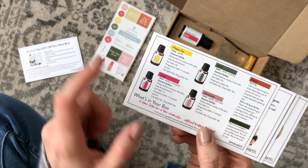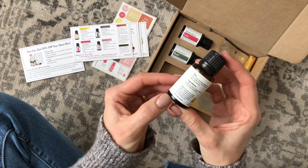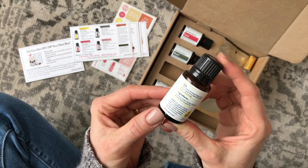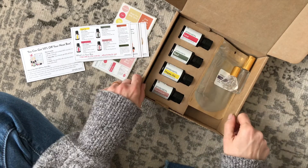And then Happy Joy — I wanted to see what blend this was. It's made with geranium, sweet orange, grapefruit, and ylang ylang. I don't ever think I'm saying that right, but I do try.